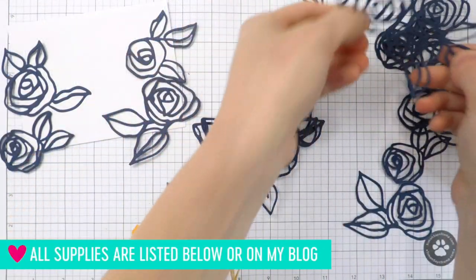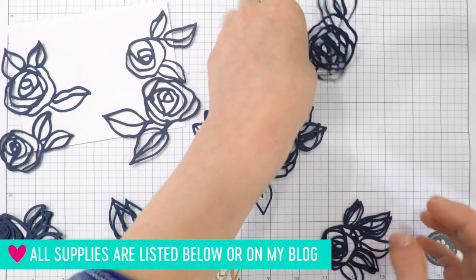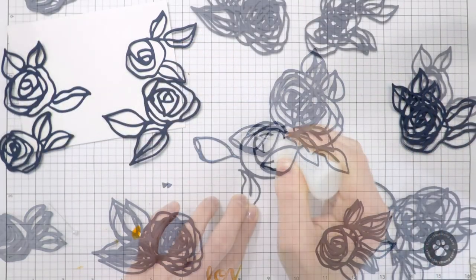These flowers are the Rose Filament dies and are brand new from Altenew. I love the sketchy feel of them — they have a really beautiful loose design and I think you can use these in a lot of different ways.